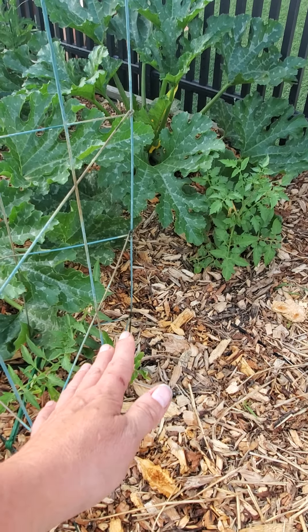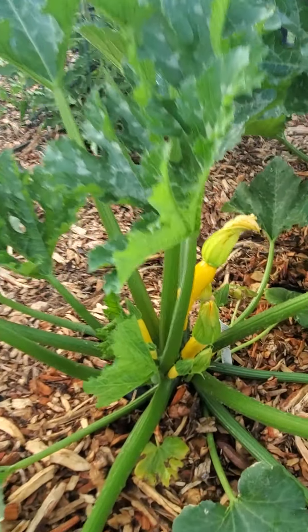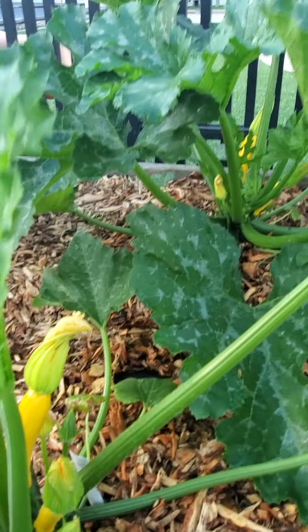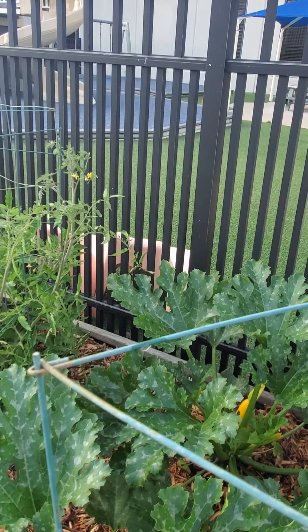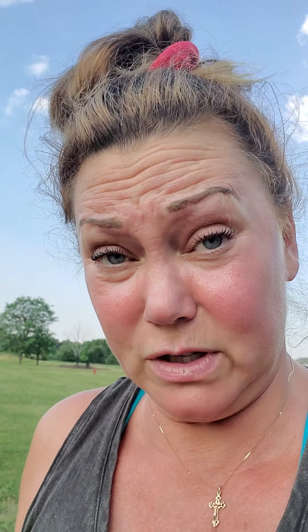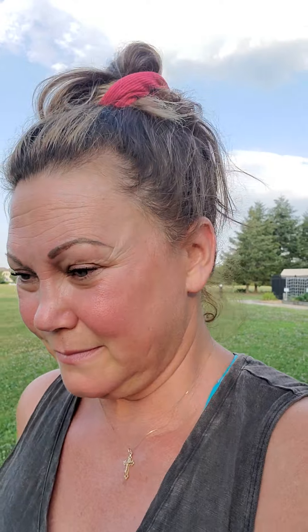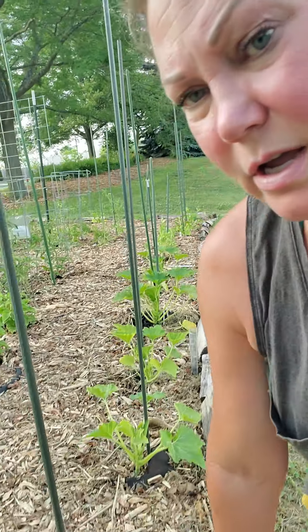Now I want to share with you the difference in the planting environment for your squash — or any of your plants for that matter. I'm going to show you these squash. This is pretty amazing. Look at those things — these squash are like up to my waist.